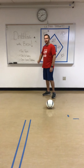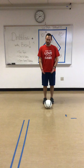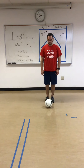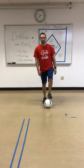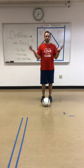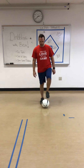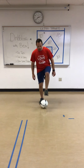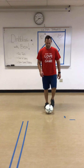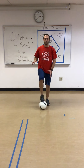When we're first working on our dribbling with our feet, the best thing to do is just to get used to the ball. I like to do something called toe taps or toe touches. This is very simple. You can use a soccer ball, a big bouncy ball, a volleyball, any type of bigger ball. We'll just start by tapping the top of the ball with our feet — we're not stomping on it and we're not kicking it, we're just tapping it back and forth. This is getting our feet used to touching the ball and feeling how big the ball is.